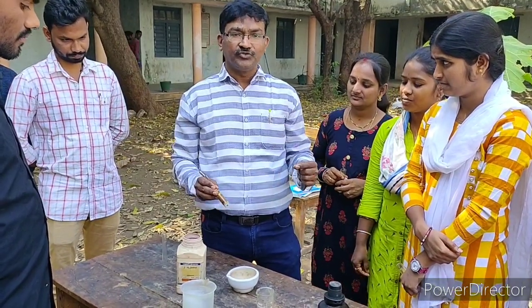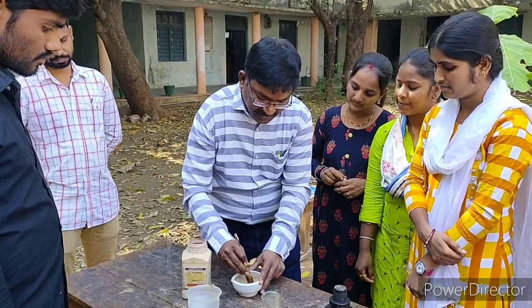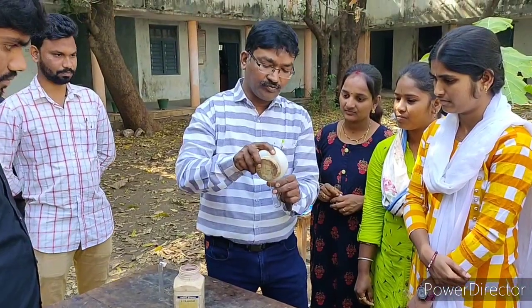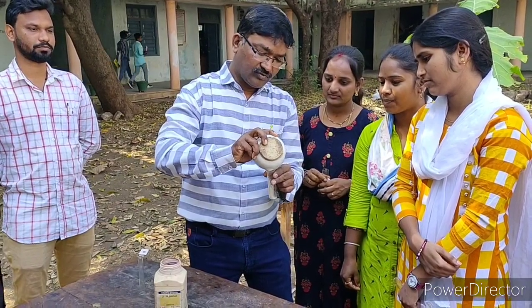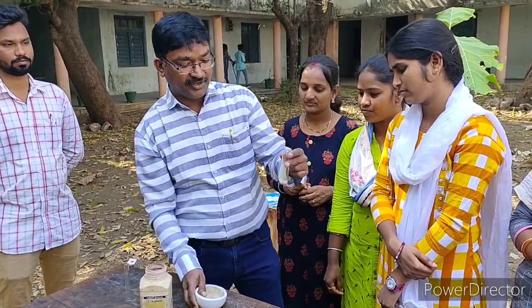So we have to make it into fine powder — fine powder means smooth powder. After powdering it, we have to transfer it into the boiling tube. It is better to take it with the help of a spatula, but here I am taking it directly.